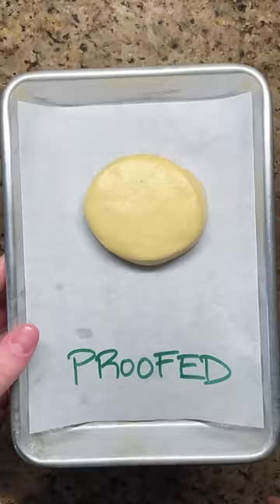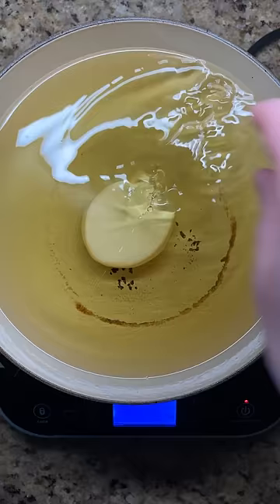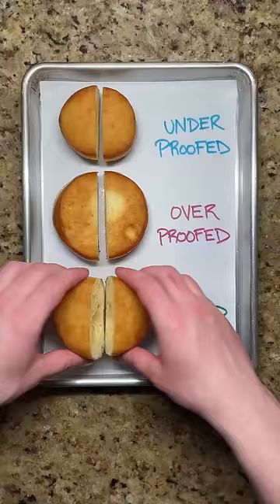Correctly proofed dough will spring back slowly and just about halfway when gently poked. This time, the dough will be able to continue to expand fully when frying, for a perfectly light and fluffy doughnut that's ready to be filled and topped with a layer of crunchy caramel.